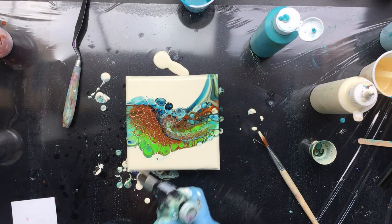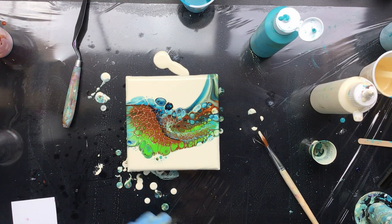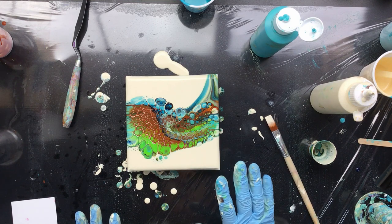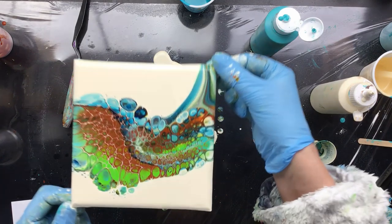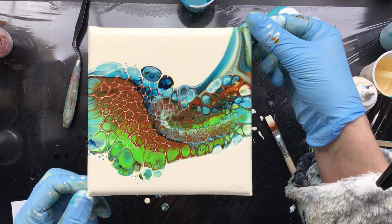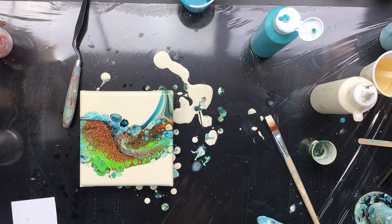Maybe I can get a little bit of some action here — that might grow a little bit bigger, not sure I don't think so though. But we're going to leave it just like this. I'll give you a little close-up — there it is, that is really pretty. I'm going to leave it here so that it can do its thing.